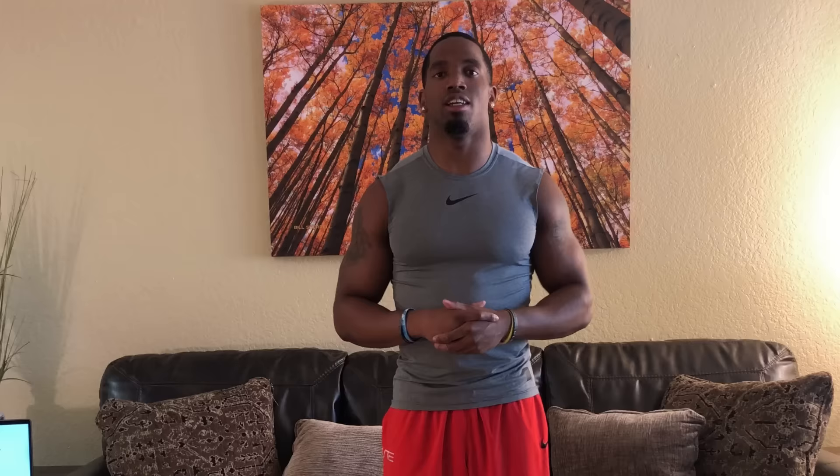Keep in mind you want to be consistent with this — stretching every single day is the only way you're going to see the benefits. Make sure you're stretching every day along with drinking a gallon of water and you'll see the benefits. If you have any questions or concerns, feel free to comment below. Until then, let's get started. The first stretch we're going to go into is our standing hamstring stretch.